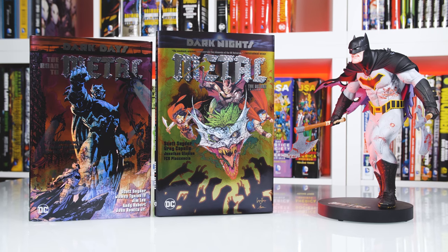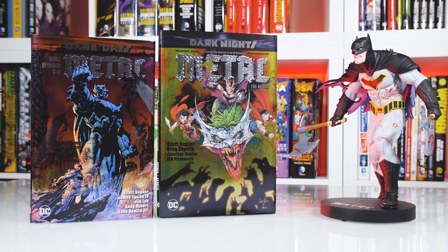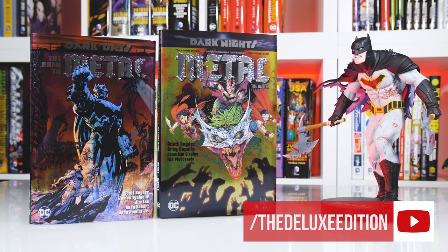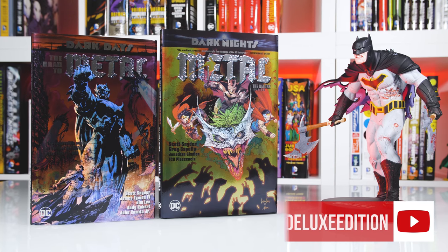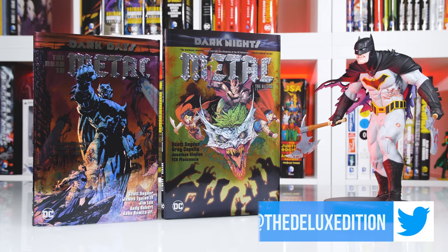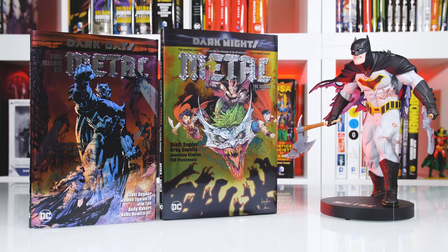So there you have it — off to a great start with the very first collected editions of Metal. Will these editions suffice your appetite, or will you be waiting till 2019 or even 2020 for an omnibus or absolute edition? Let me know in the comments below. Again, many thanks for your support and if you have any questions or comments, feel free to reach out to me. This is Alex and I'll catch you in the next video.